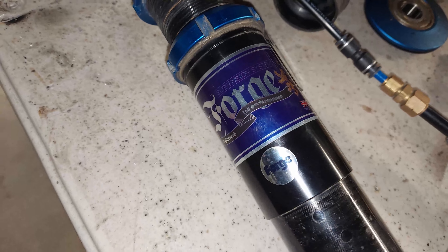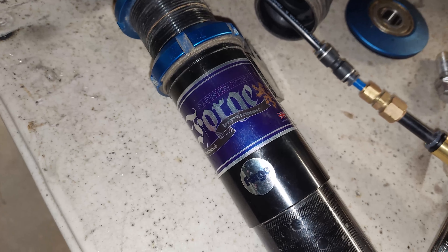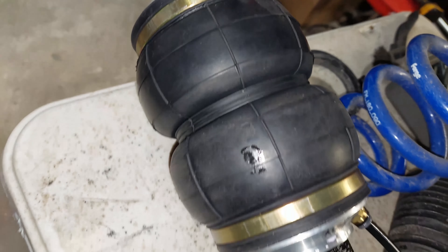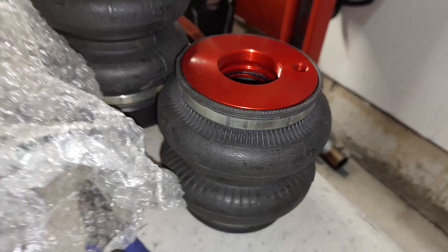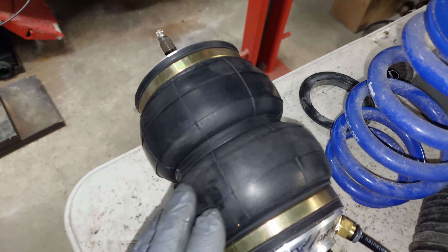The Forge Motorsports coilovers are convertible — you can convert them for the MK7 GTI. We're going to put a custom, slimmer bag on it. I've got some Airlift bags here as well, but we all know what those are like, so we're putting those away — those are my spares. Everything works good, so we're going to put it back together.